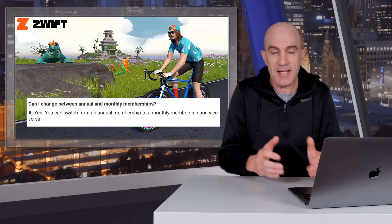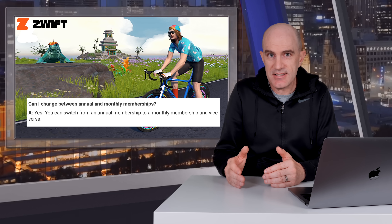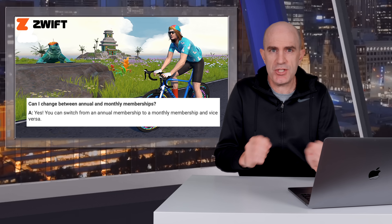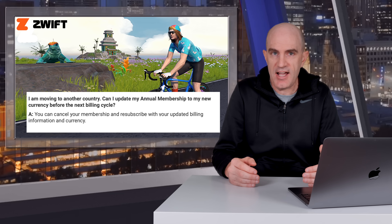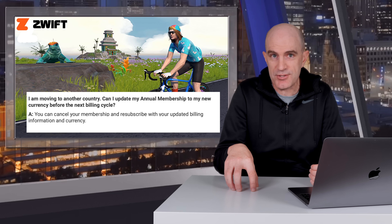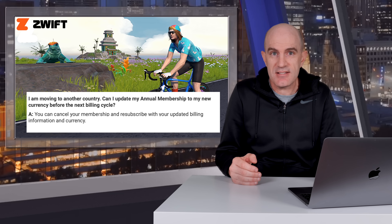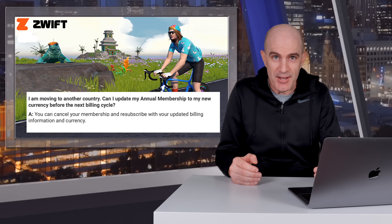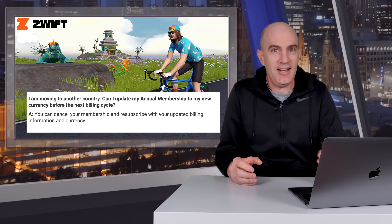Can I change between annual and monthly memberships? Yes, you can switch between the two. I'll assume that switch will happen on your billing cycle date, be that monthly or yearly, so it's probably not something you'll switch to and from a lot. I'm moving to another country — can I update my annual membership to my new currency before the next billing cycle? If you cancel and resubscribe with your updated billing information and currency, you're good to go. The key takeaway is that cancelling your account — whether on Apple App Store, Google Play Store, or Zwift.com — doesn't delete your account. It just cancels the billing process and eventually your ability to ride in-game. But at any time, if you want to come back or change your billing options between monthly and annual, you can still log in and update those details.